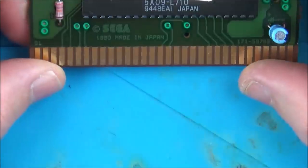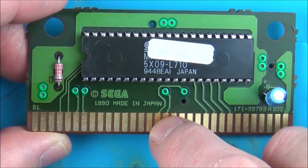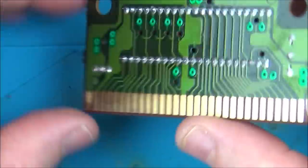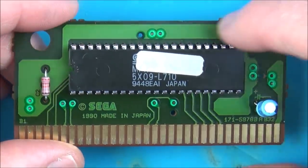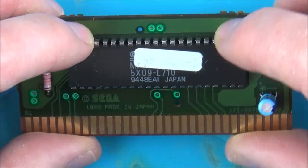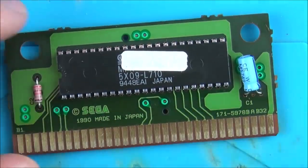Initial impressions are that it's going to be a faulty chip, because there's really not much to this board. If the contacts are clean and there's continuity between here and each of the pins of the chip, then there's not really much else it can be — unless it's the capacitor or this resistor here, which I'll obviously check. But I'm thinking it's going to be a problem with the chip.